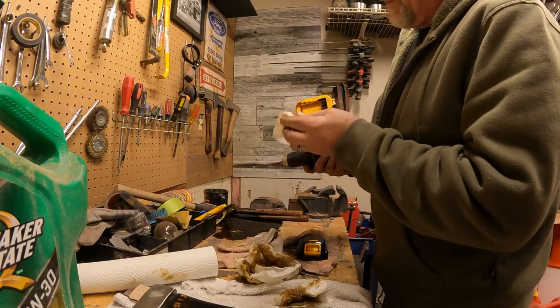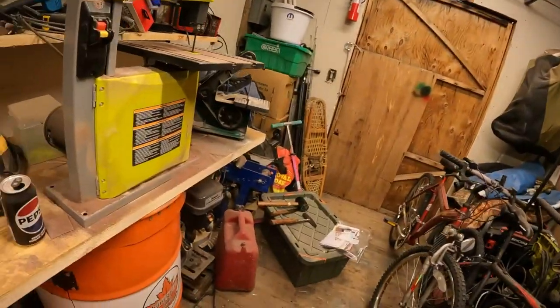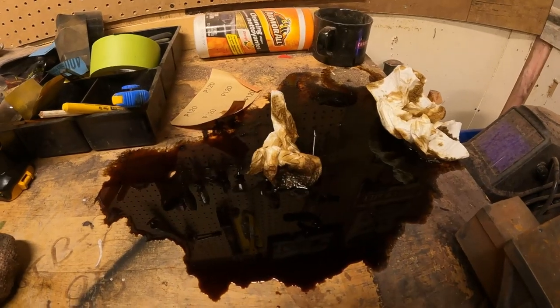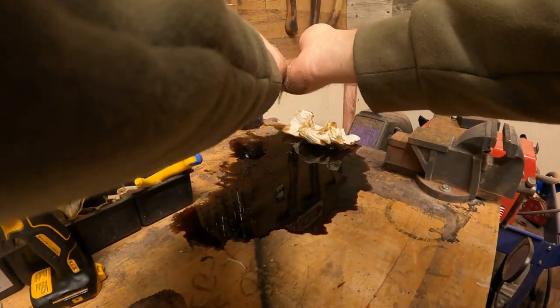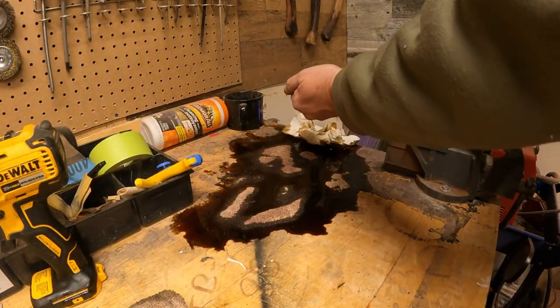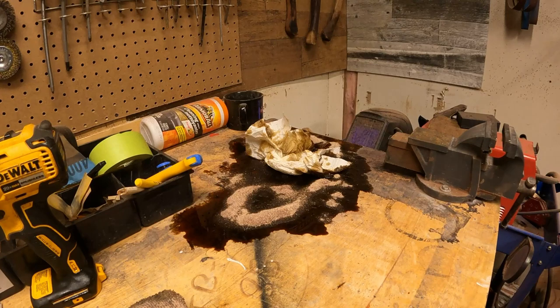Everybody needs to lubricate their DeWalt drills once in a while - that keeps them happy. Rather than paper towel, I just made myself a whole bunch of sawdust. Let me just cover it and let it soak up the oil, then scrape it off. That's called using your lid - it don't happen often, trust me. I think it's almost time for me to buy a bag of kitty litter.